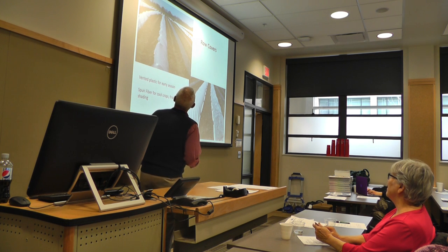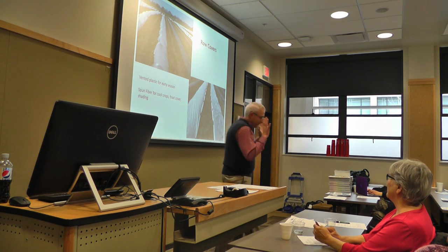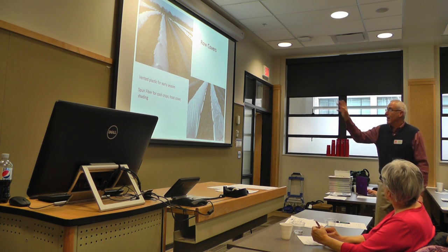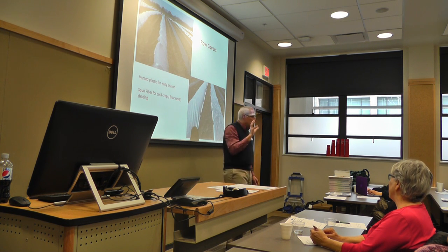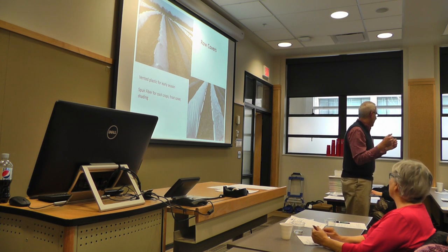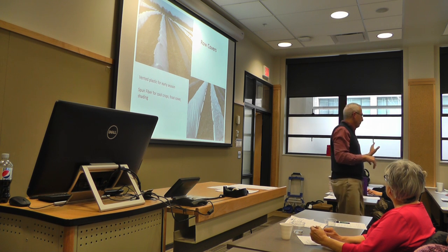Row covers are something else to consider — we were going to find a project on them but it fell through. There's a lot being used. There are clear plastic ones with wire hoops. It takes the right equipment to shape the beds and get them into place, and as you saw from Gurley, Nebraska with the sandbags, this stuff will blow away.